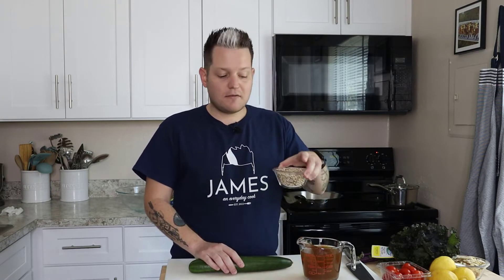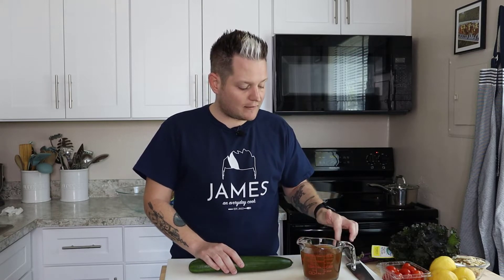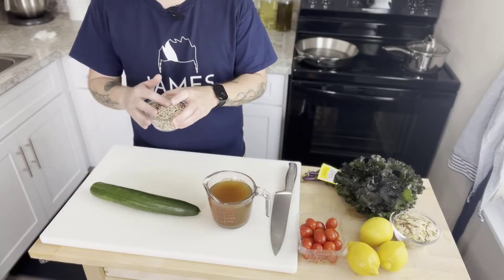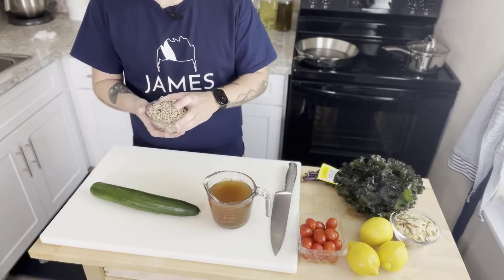My twist — because James always has to change things up — is let's do a panzanella salad but with quinoa. It's a whole grain, great to use as a little pizzazz. So we're doing a quinoa panzanella salad. To get started, I have a cup of tri-colored quinoa.